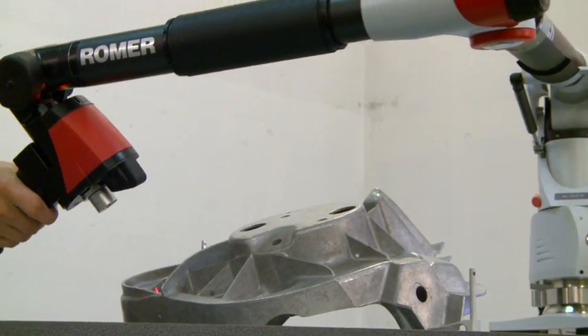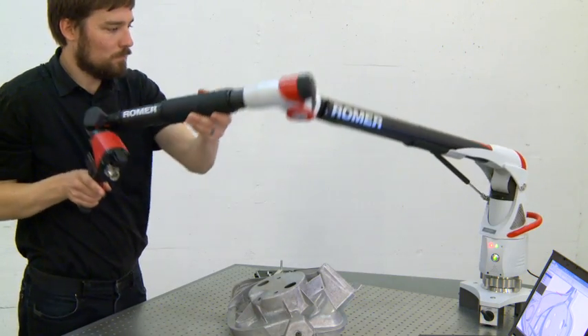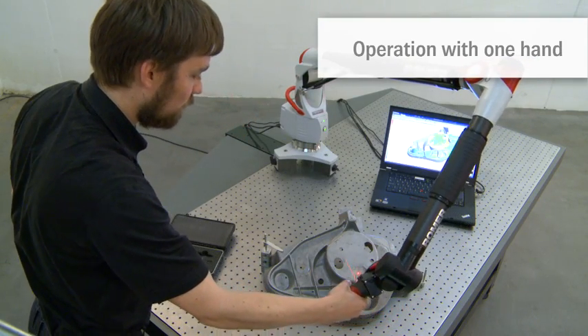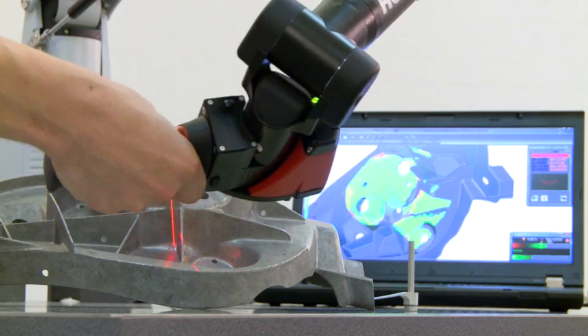Combined with fine balance and infinite rotation of the main movement axis, the Romer Absolute Arm allows operation with one hand. The integrated laser scanner does not need a controller or additional external cables.